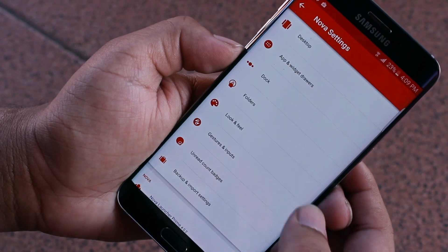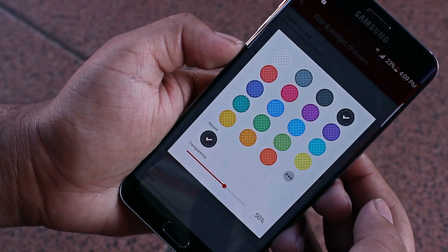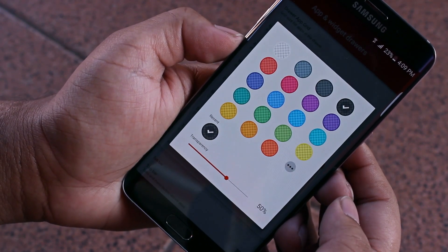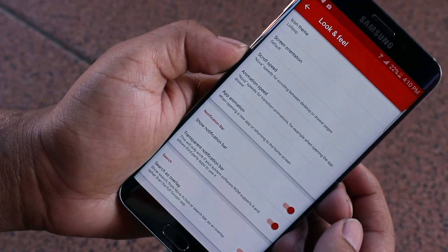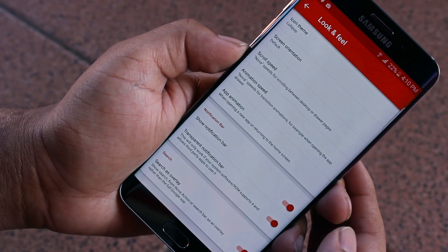As for my Nova settings, in app and widget drawers, I have the card background turned on and opted for the black card background as opposed to the stock white with 50% transparency. You'll notice you can change the transition animations as well, but I just left it as is. Under look and feel, I have the lollipop icon pack like I mentioned before, and everything else I left untouched until I get bored again.